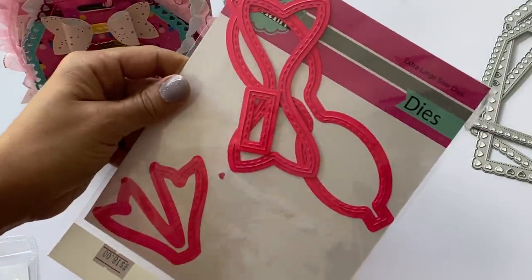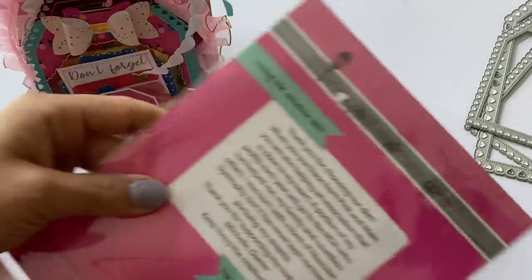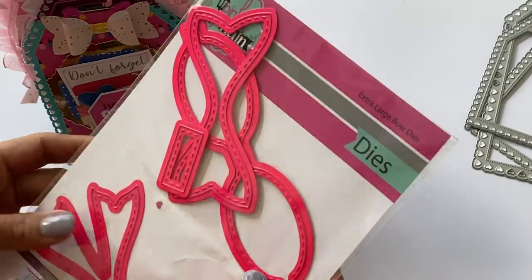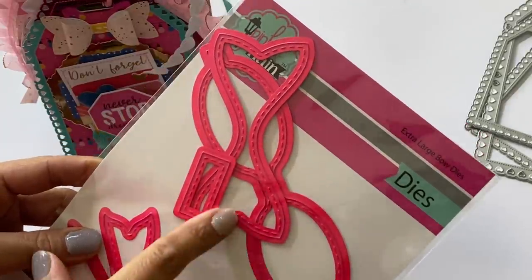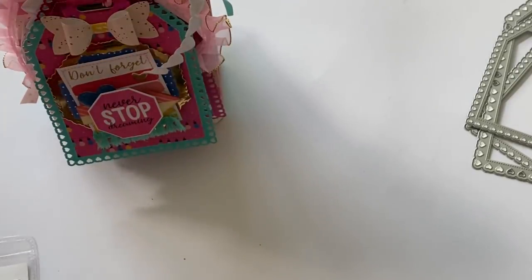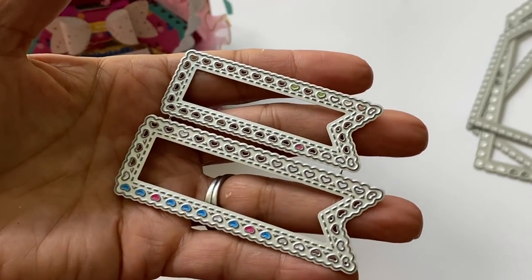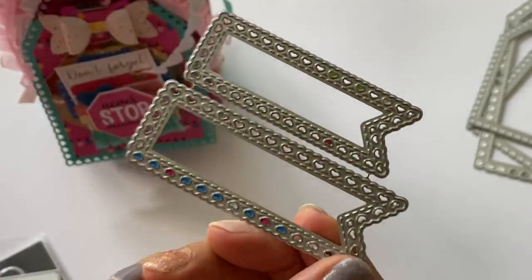I recently got the extra large bow from Pink and Main. I now have every single size — I think there are four sizes to this bow. I saw on their website that they had an extra large bow, and I knew I had to get it because I love these bows. They're stitched, super pretty, and so easy to put together. I also used this adorable stitched heart banner die from the Alina Craft Store — absolutely love it.